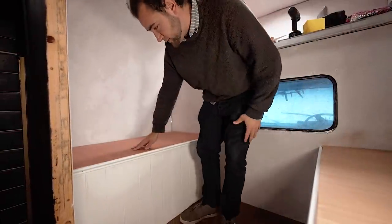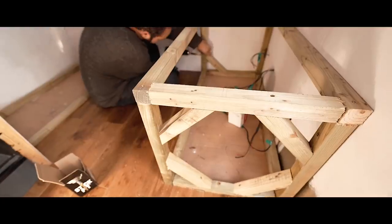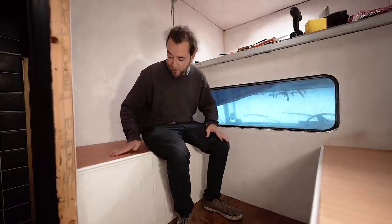We're nearly finished with the seating slash bed area. As you can see, we built them out of 2x2 — really, really solid — because we're hoping to have families stay here. Families mean children, children means excitement and lots of jumping around, which we didn't want to end up with breakages. So they're nice and solid. I've actually stood on these and jumped on them myself — if I can do it, I'm sure a small child can do it fine.